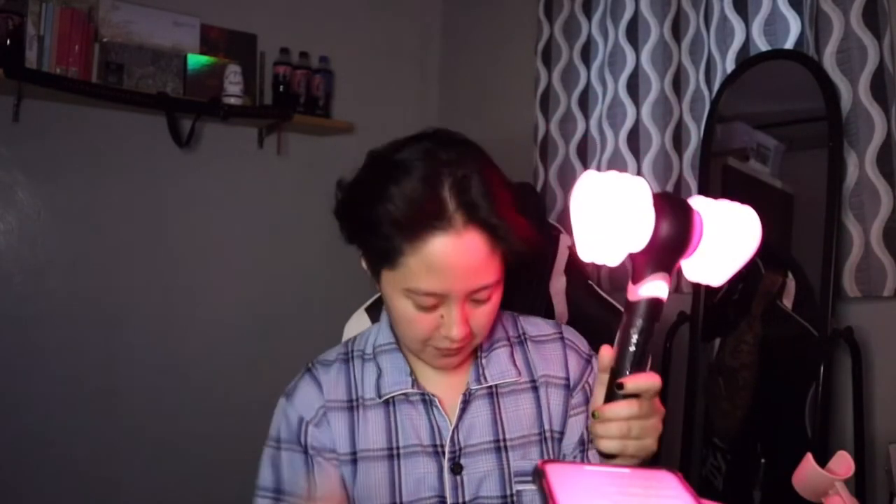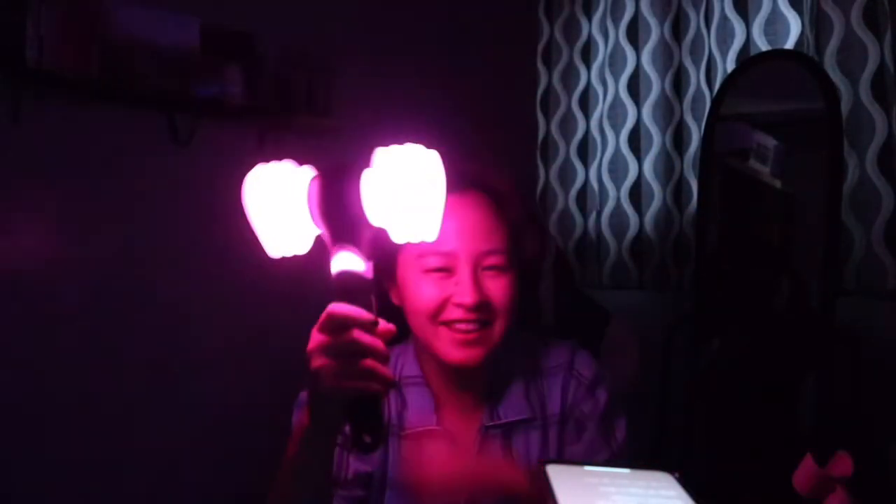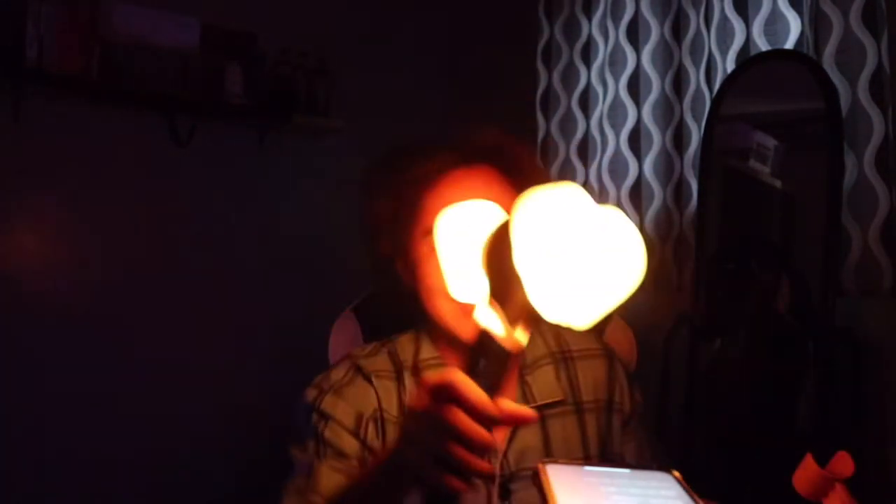I'm going to turn off the lights. Yeah, this is so awesome!